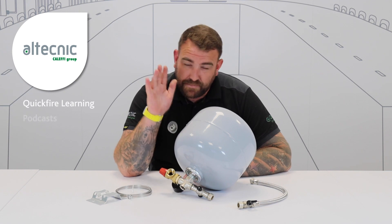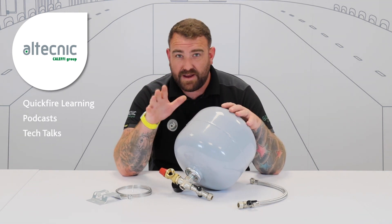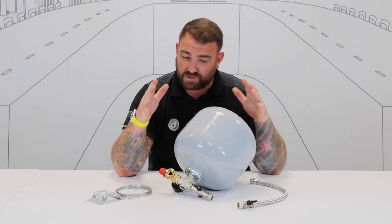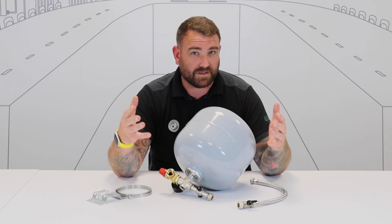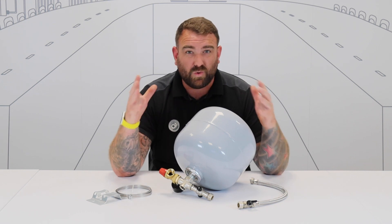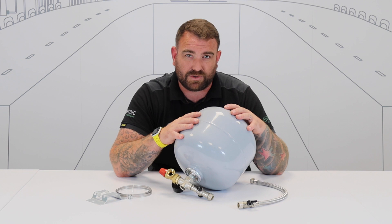Now before we get this video started, please make sure you hit that subscribe button because then you'll get notified of any more content that we upload to our YouTube page. Now that could be anything to do with products or product related videos, training videos, looking at issues that can come around on systems or products, or anything to do with webinars, podcasts, all the good stuff that we put content wise onto social media. So please make sure you hit that subscribe button.